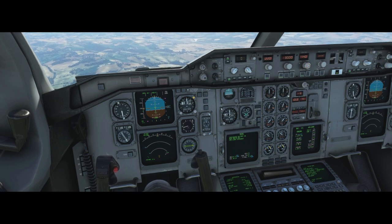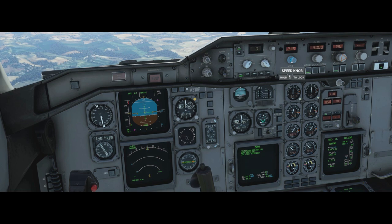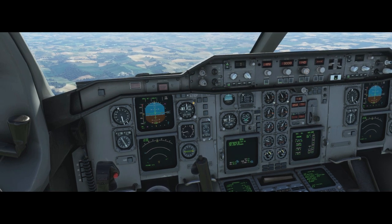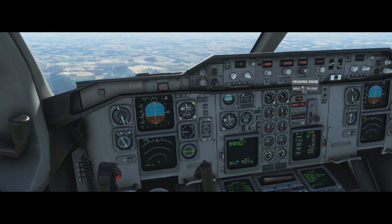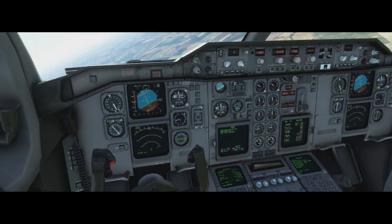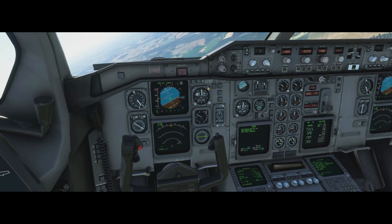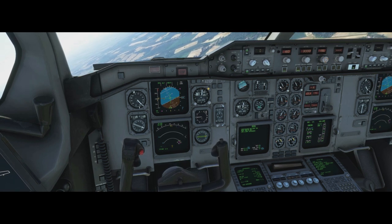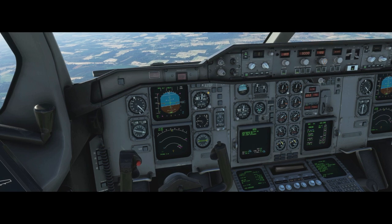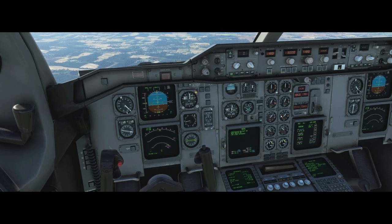So let's start to slow down. We're going to select the first setting of flap - remember that's below 245, which we are - and we select it. Now I'm going to select the speed all the way to S speed, which is 185. I'm going to start to turn onto base. I'm going to select the next setting of flap and select 180. 180 knots is a good speed with the second setting of flap as you go down the approach. Let's make sure we have the auto brakes set as well - low or medium. Low is probably fine, Toulouse is a long runway.